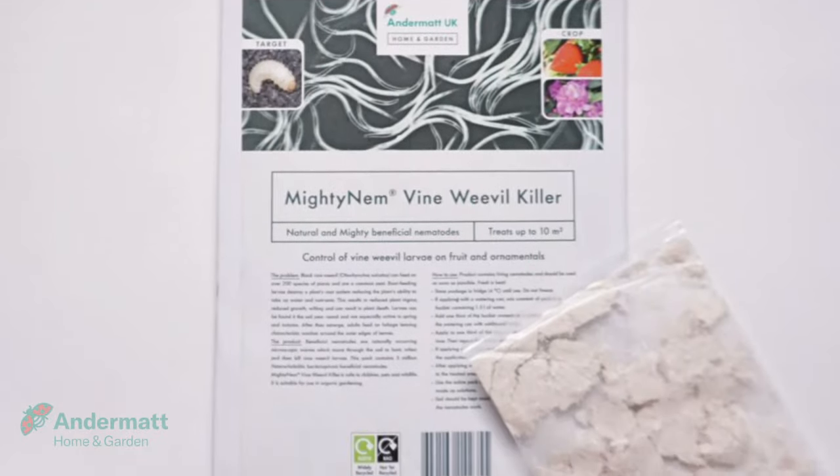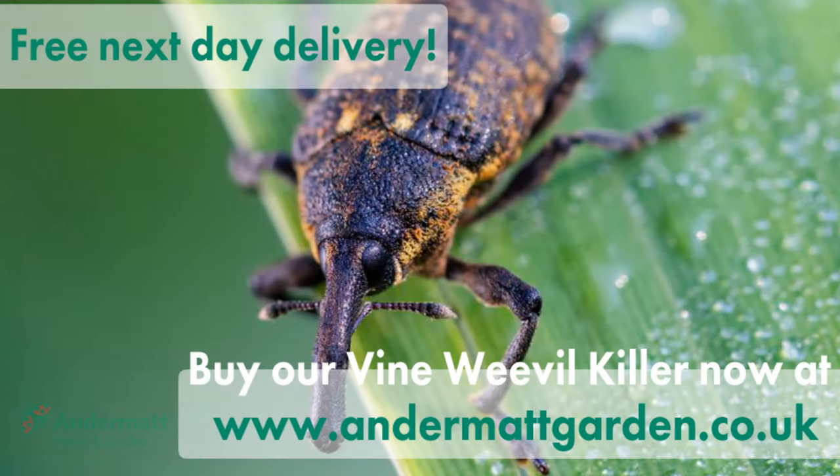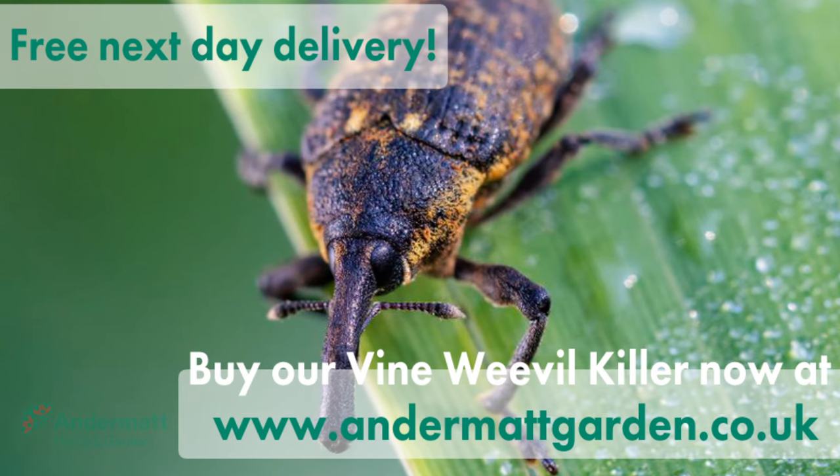Available in either a 10 or 100 square metre pack. Get yours tomorrow by ordering online with free next day delivery at andermattgarden.co.uk.